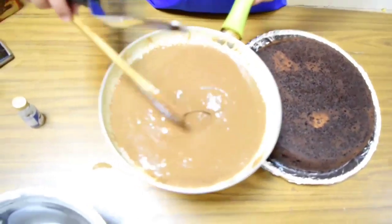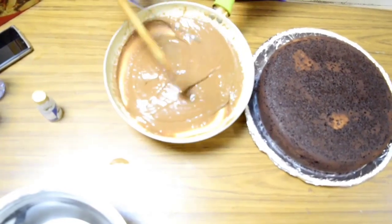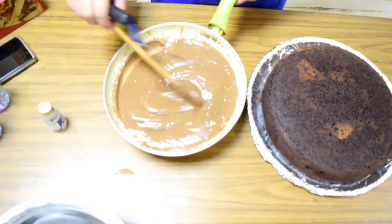Guys, tingnan mo yung frosting. Brown lang sya. If gusto nyo dark, you can use cocoa powder na dark. Ako chocolate chips eh, kaya brown.